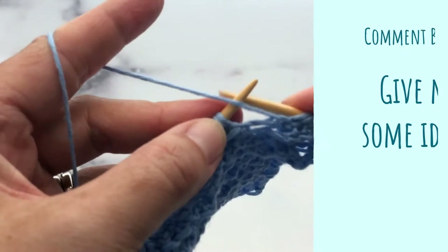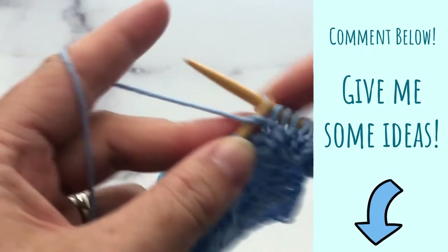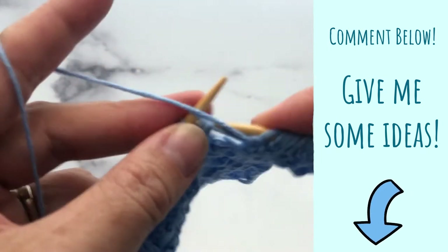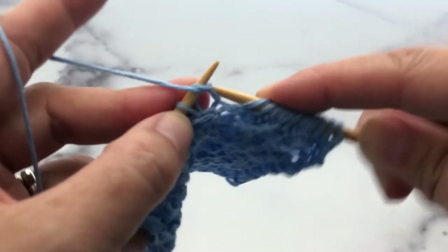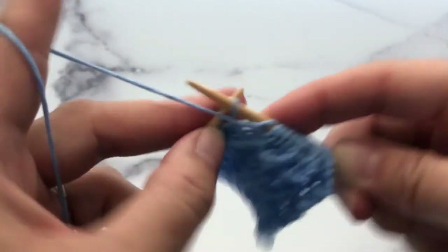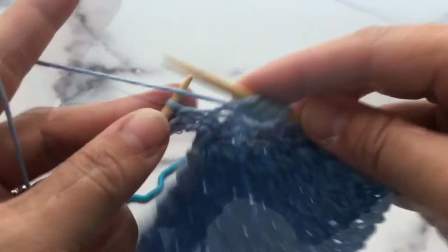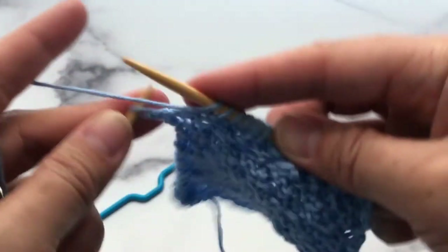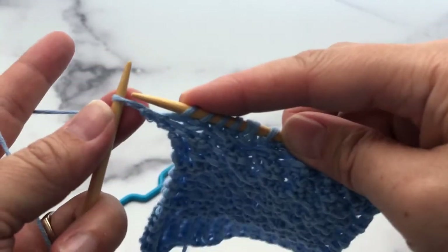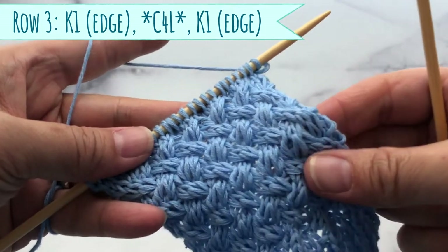I would love for you guys to give me some ideas on what kind of projects I can use this pattern for — a hat, a sweater, a very nice thick and warm blanket would be nice too. This is the end of row number two. This is my edge stitch — I'll knit that stitch.